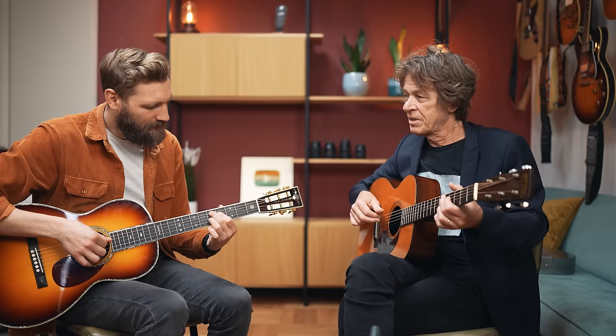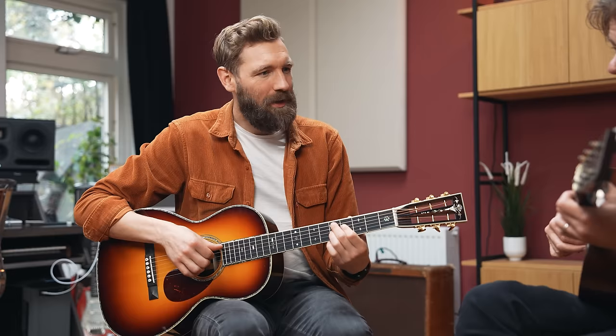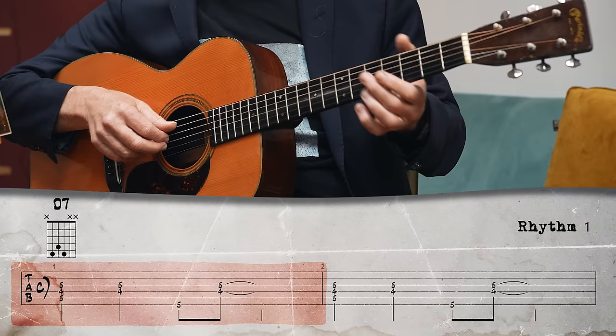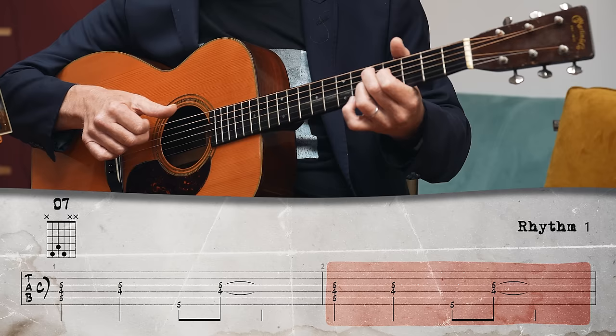So we grab a D7 chord here. And all we do is alternate the bass — just play the bass. And sometimes you just do it really simple, so everything's on the beat. That's one rhythm.